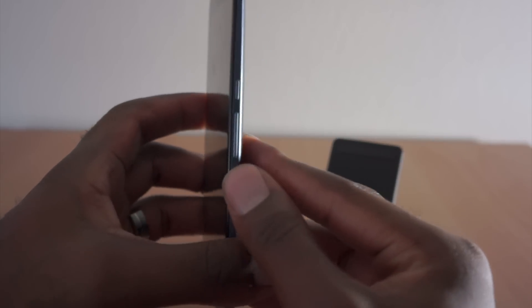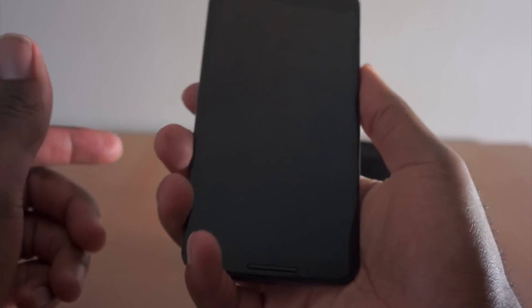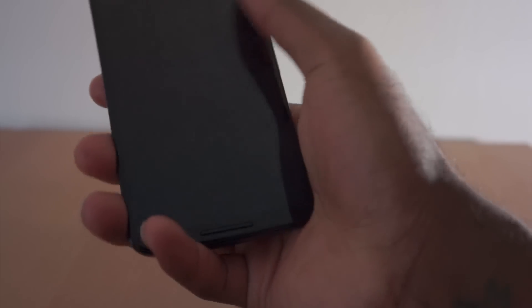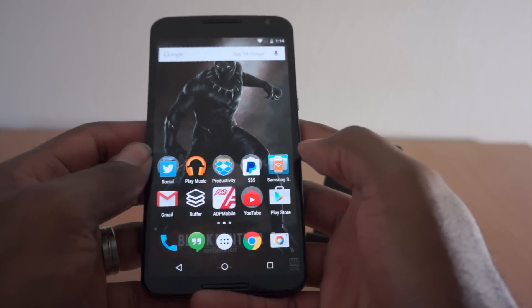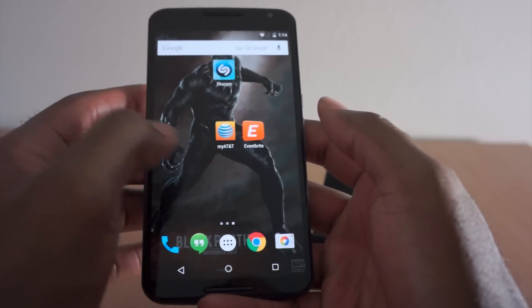You can see the power button and the volume rocker right here. So even though it's big — and I have big hands — the buttons are right where they need to be, within reach without having to go all crazy trying to turn things off. We've already added our accounts and done a couple of things on it.